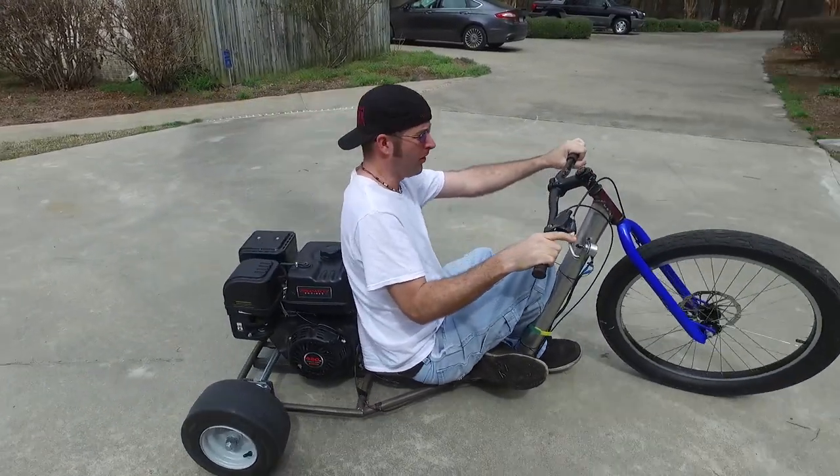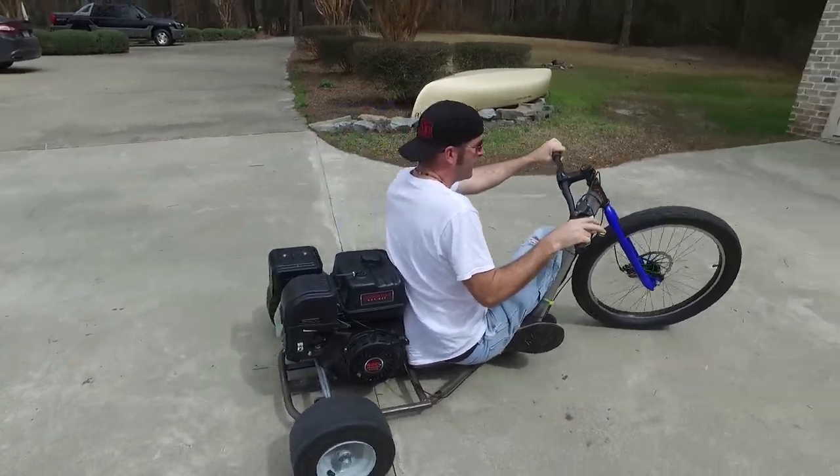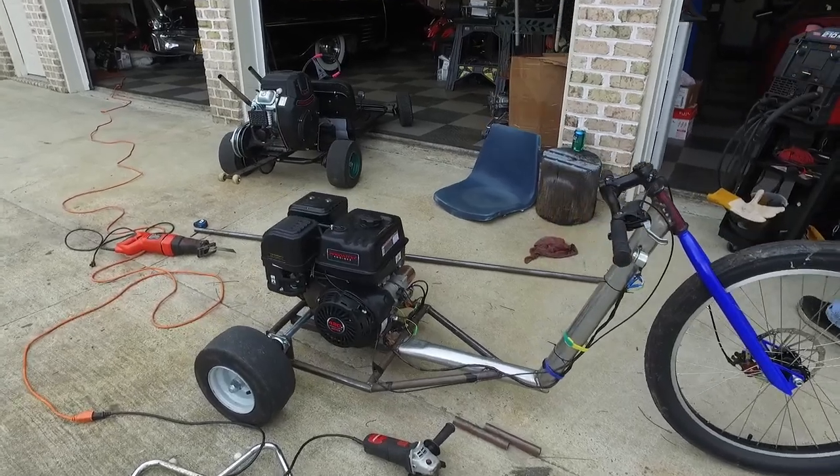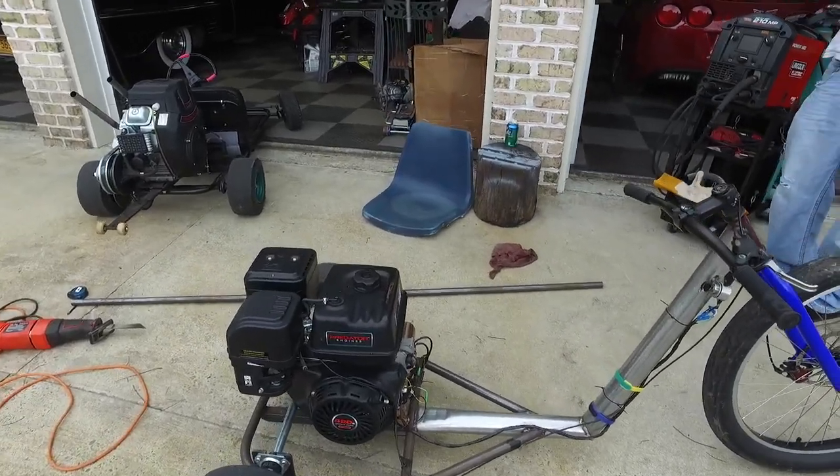We need to work on the throttle a little bit. Today we're putting a seat on our drift trike and we are making some pegs so we can have a place to put our feet. This video series would not be possible without Go Power Sports! Thank you Go Power Sports! And Garage Amino. Thank you Garage Amino.